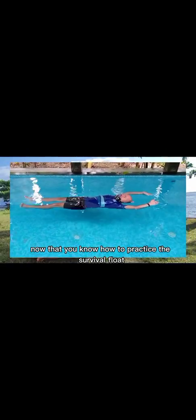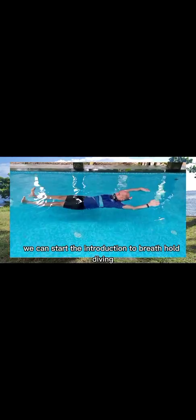This is F-CoA lesson 1b, the introduction to freediving. Now that you know how to practice the survival float, we can start the introduction to breath hold diving.